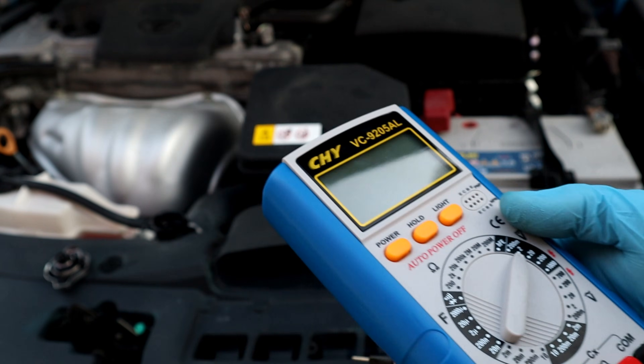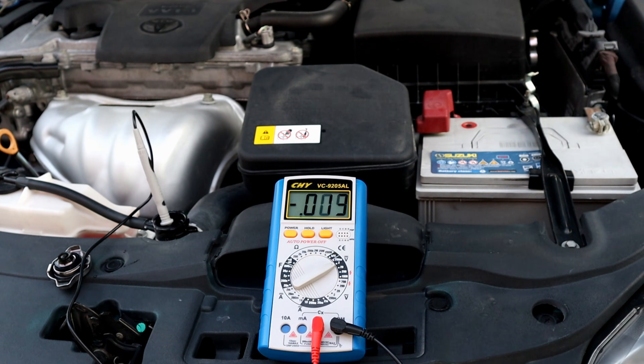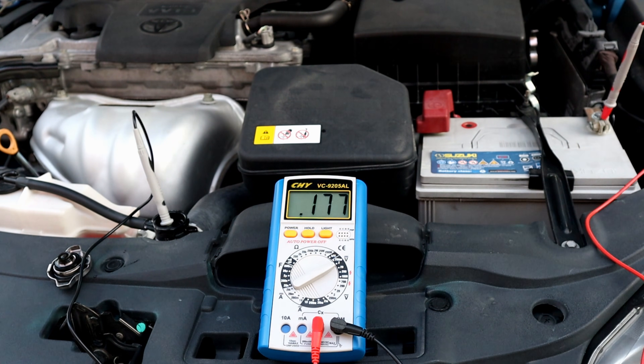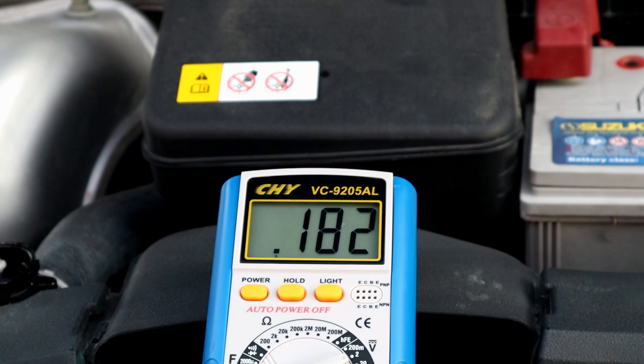A quick way to know when you have to change the coolant is by measuring the voltage between the coolant and the ground — it should be less than 0.3 volts. But the manual says every 30,000 miles or 2 years, and my car is 3 years old, so I'm going to change it anyway.